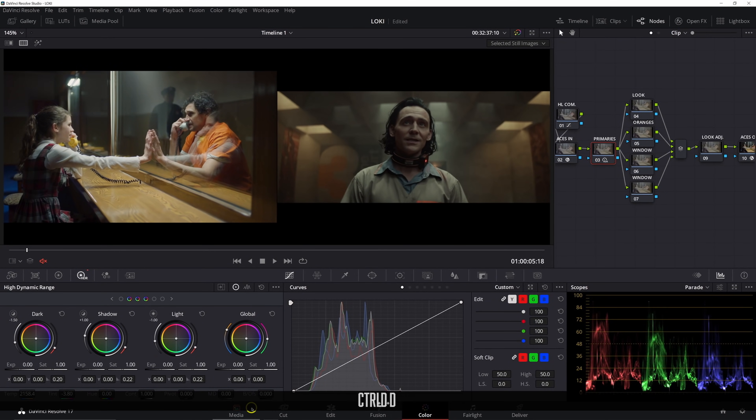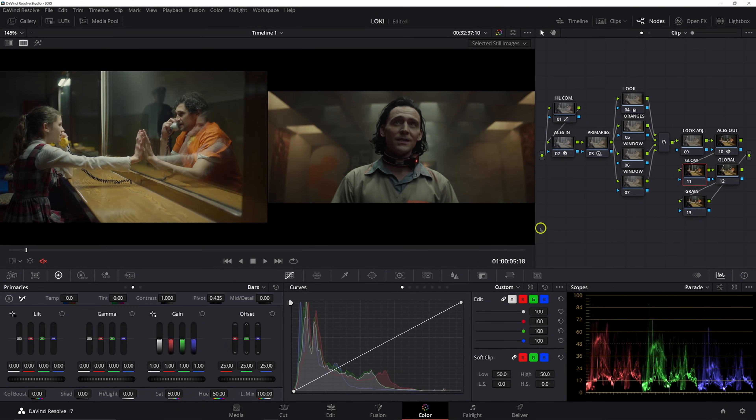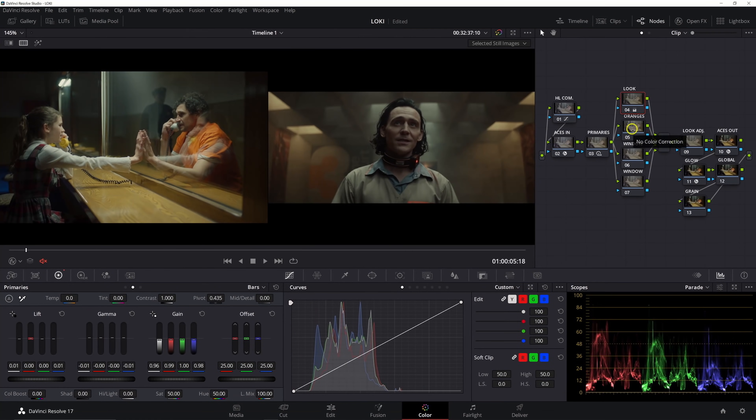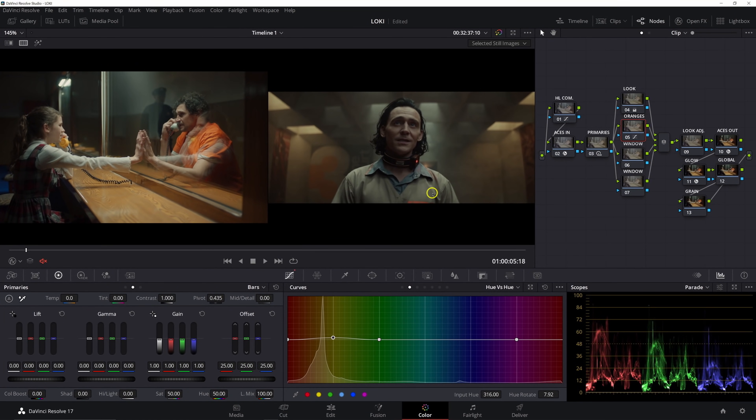Before we get started, first off this is not going to be a one-to-one match. We're not going to go so deep into secondaries that it wouldn't work on any other shots. My goal is to recreate the look as best we can while using as many primaries as we can, so that the look more easily translates to different shots, different scenes, different cameras. We're also going to be grading this project mostly in ACES today.